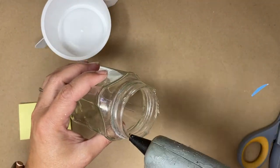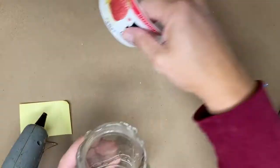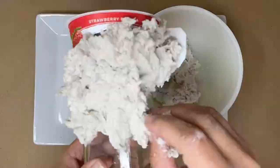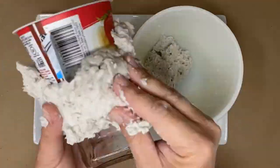Glue the base together with hot glue. Cover the base with a quarter to half an inch layer of air-dry clay.